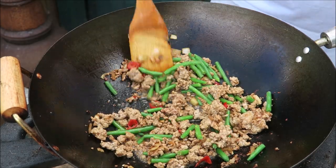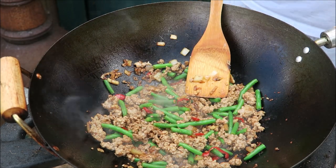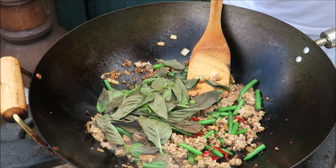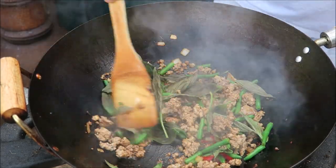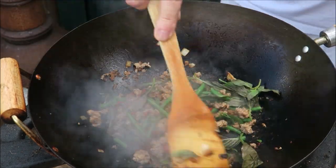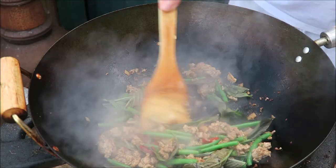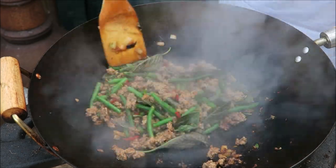Dry it up a little bit more, and now we're going to add the Ula Paa, which is Thai basil. A lot of people use only basil, some use sweet basil — this is sweet basil, what I could get from the market today. Just give it a little stir round, nice and juicy. I'll just add a little bit more water and just let the basil wilt down now.